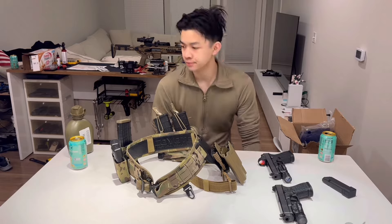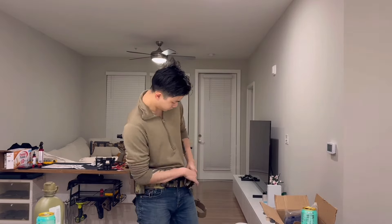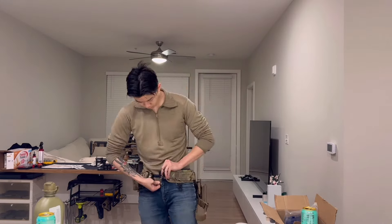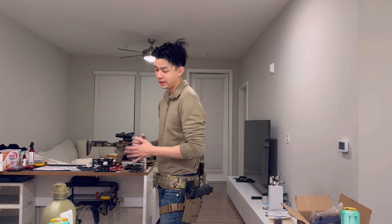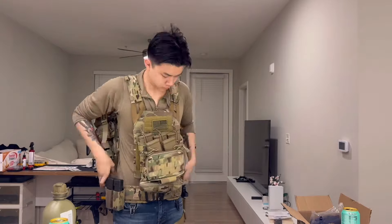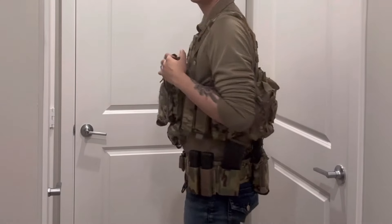Now for the most painful part — putting this stuff on. I'm going to speed it up for you guys. Belt on first, then the armor. There we go — not bad. Do a little spin. That's what my armor looks like when it's on and operating. Reloads are easy from this setup.